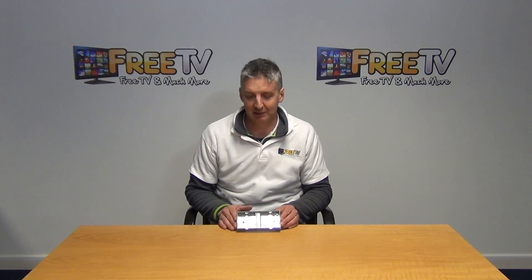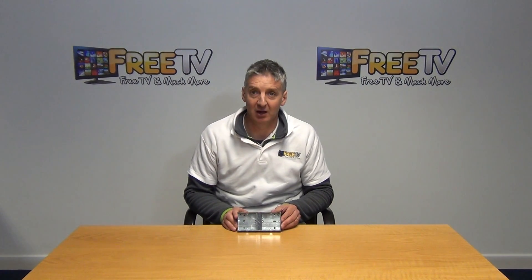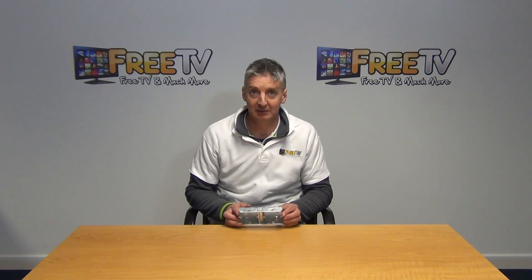It's part of a wider range of metal boxes and switches, sockets, MCBs etc that are found in the electrical section on freetv.ie.